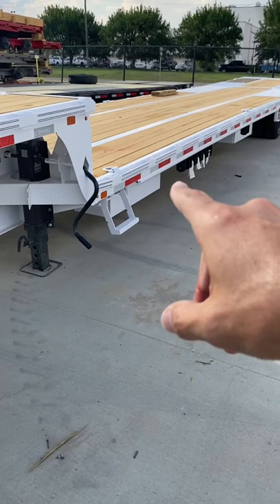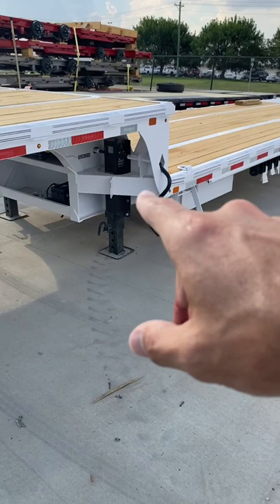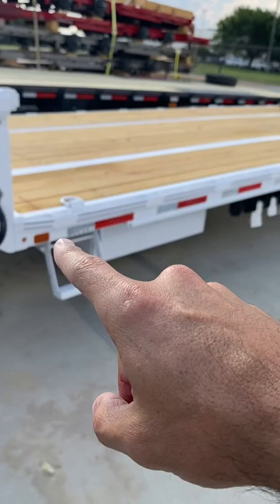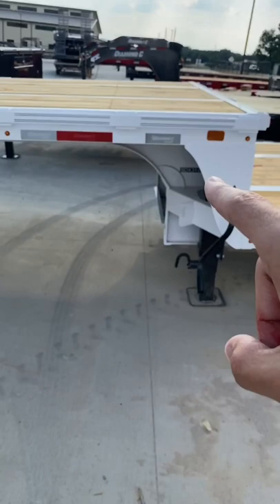What we're looking at is a step deck. It is a 310 — they opted for three 10K axles on this one. This is in final inspection so they haven't put the sticker on it yet. It's a 10-foot top on the step and then a 43-foot bottom, so from here to the back is very similar to that first trailer we looked at, but the front has a 10-foot step instead of a traditional gooseneck.